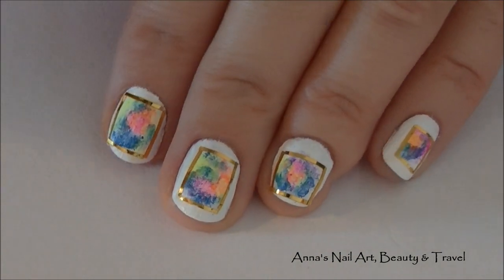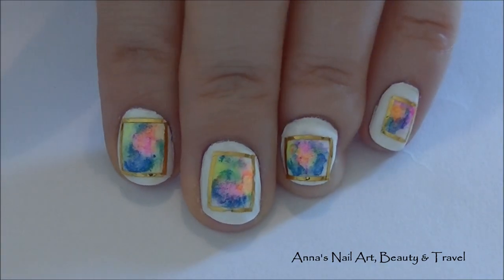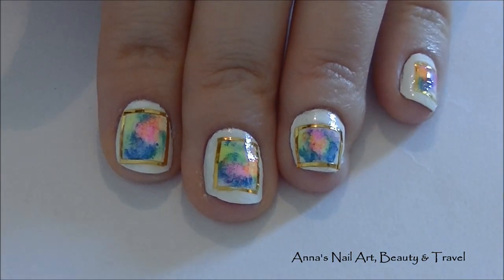I'm going to go ahead and top coat my nails and I will be back to show you the end result. Once you've top coated your nails, this is what your design is going to look like.